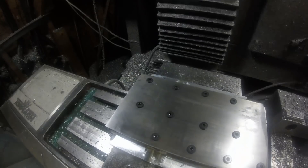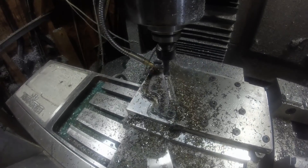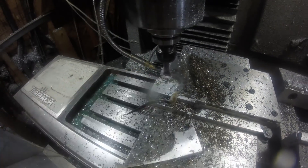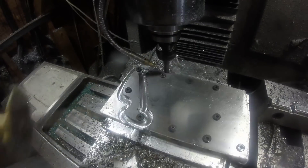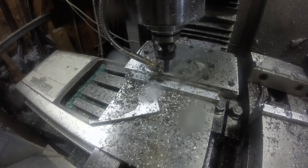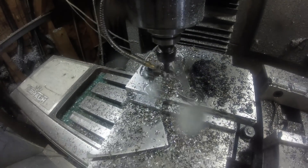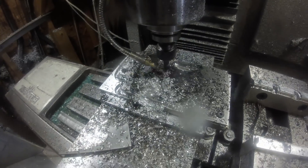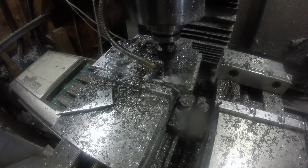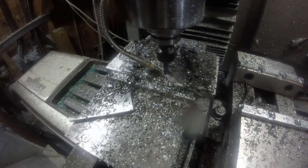To finish these parts off I bolted them to a hastily made fixture plate, which gave me a little bit of trouble — as you'll see later on. I think it's because I made it out of aluminum and the threads just didn't bite, and all the parts came loose. But I caught it before I spoiled all of them — only the one on the far left. It was too late for that one so I had to remake it.